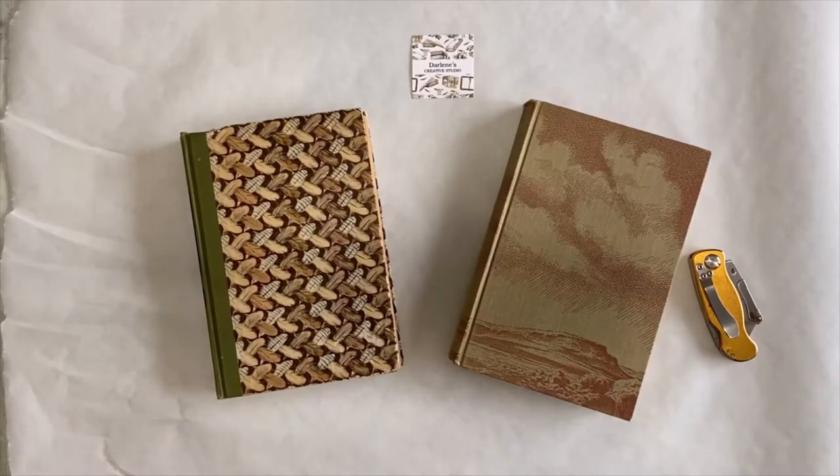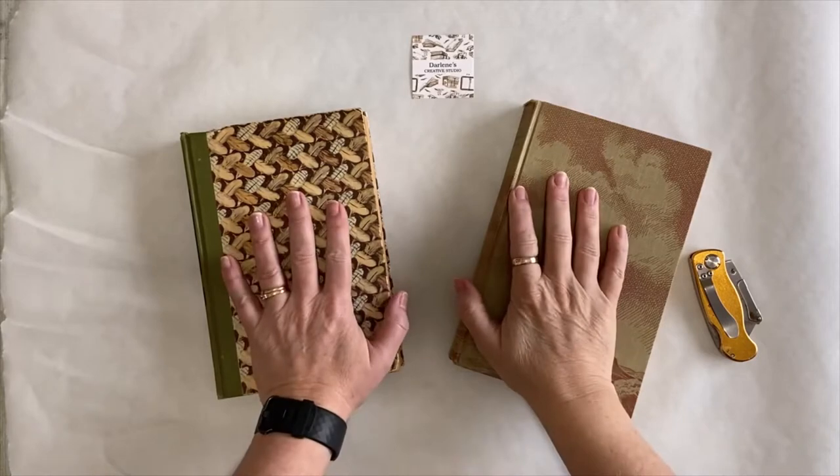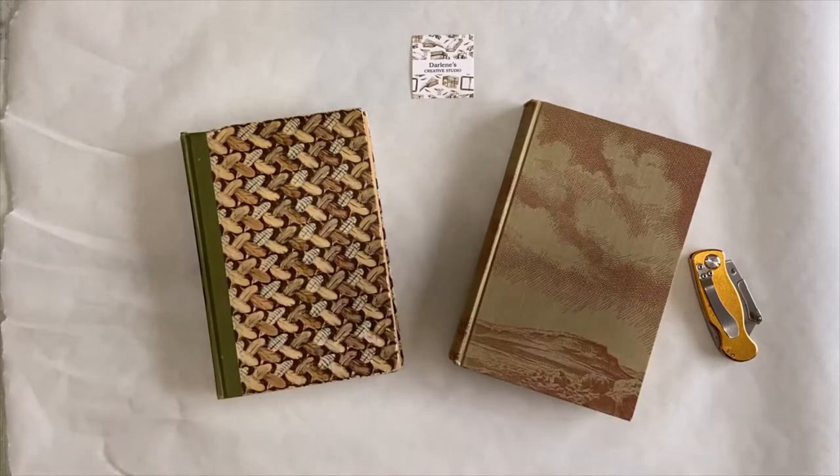Hi there. Welcome to Darlene's Creative Studio. I thought I would start recording some of the journals I am going to be making for an upcoming exhibition at our local art gallery.